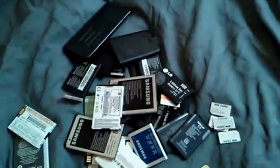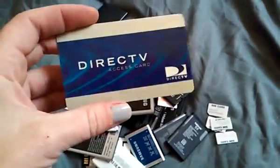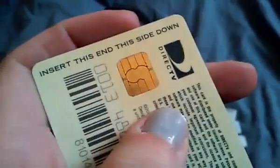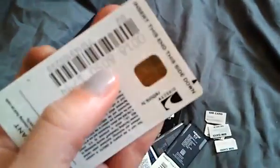And then how about those DirecTV access cards you get in your own boxes? Yep, there's gold there too. And all those old credit cards you don't use anymore — those are gonna have little gold things in them as well.